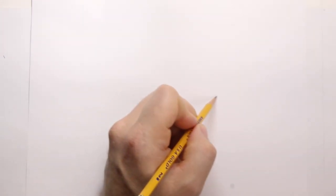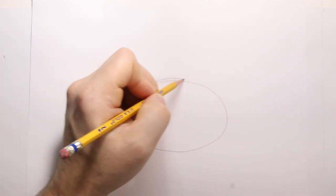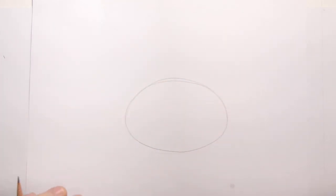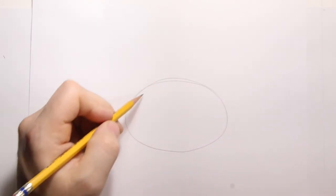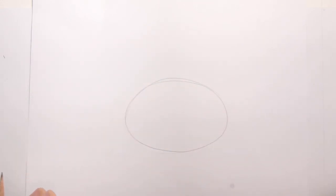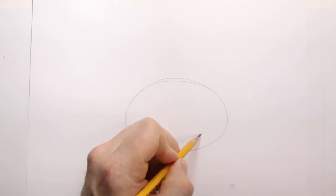Let's draw a puppy today. Let's begin with an oval. We want to make sure we draw lightly — that way if we have to erase any lines we can go ahead and erase them. So this is the shape of the head. This puppy will be laying down.